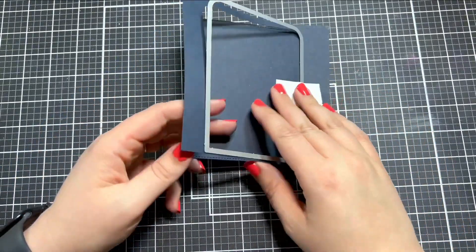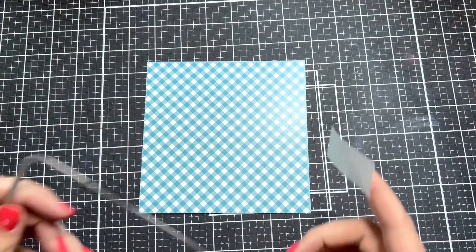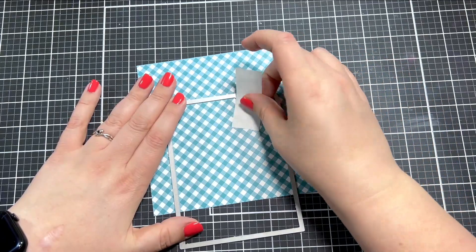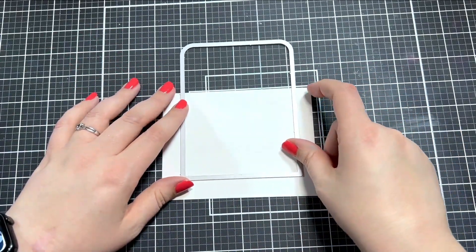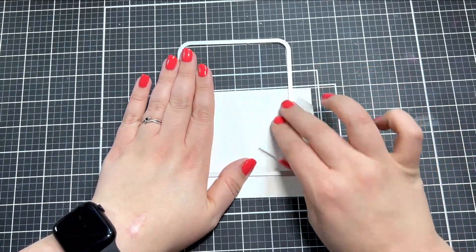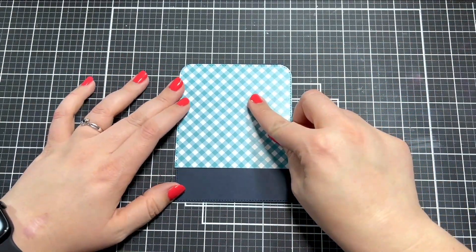The first thing I did is take the frame die from the set, which cuts a stitched frame with rounded corners on the top or bottom — whichever way you decide to put it on your card. I cut that out of some dark blue cardstock, then grabbed a patterned piece of paper from the diagonal gingham paper pad and used one of the blue ones. I cut just the top of the frame out of that, and right now I'm cutting just the bottom of the frame out of a piece of white cardstock.